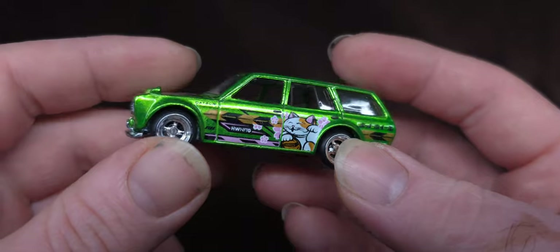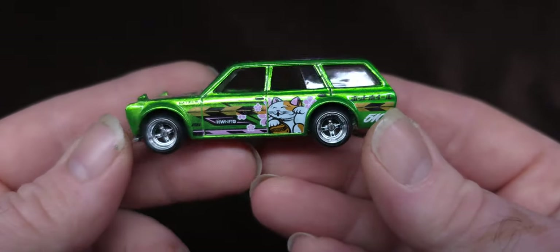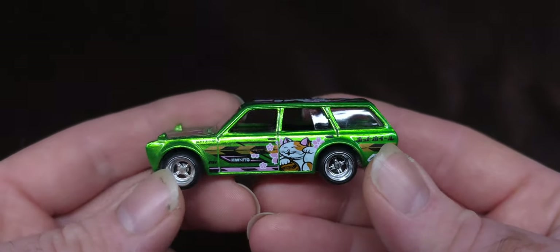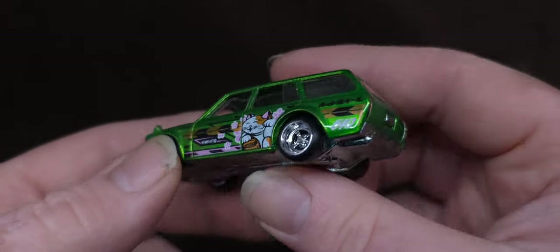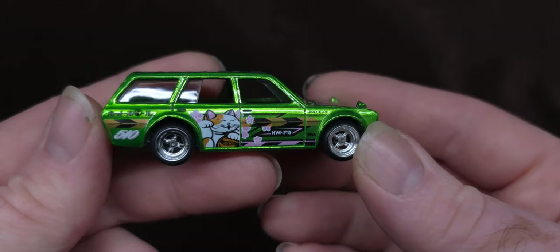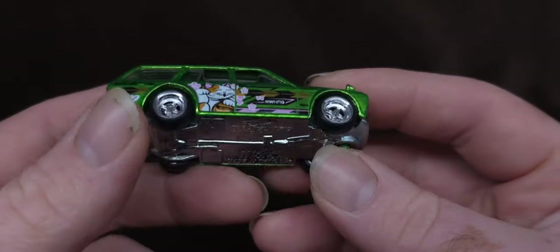I saw this on eBay for a very good price, and I really wanted the NFT — I wanted at least one NFT. I would love to own Sookie's S2000, the pink one from Too Fast Too Furious. But those go for nearly $400 now. I wish I had caught that one when it came out.